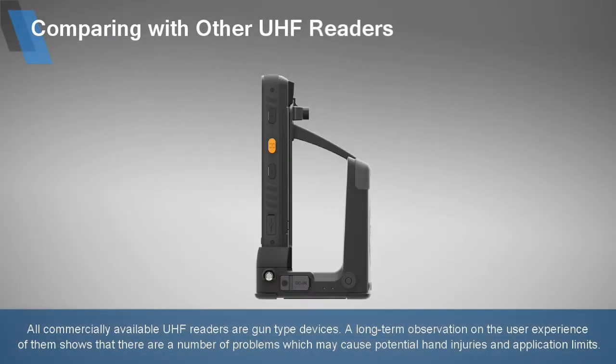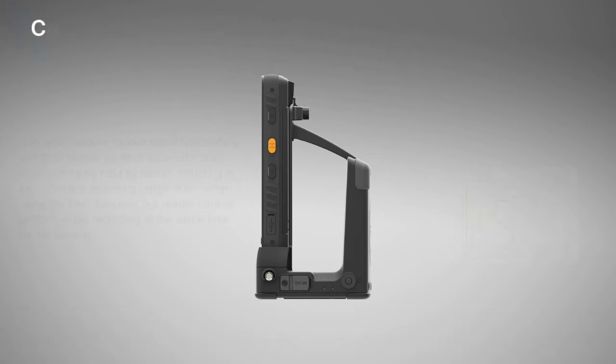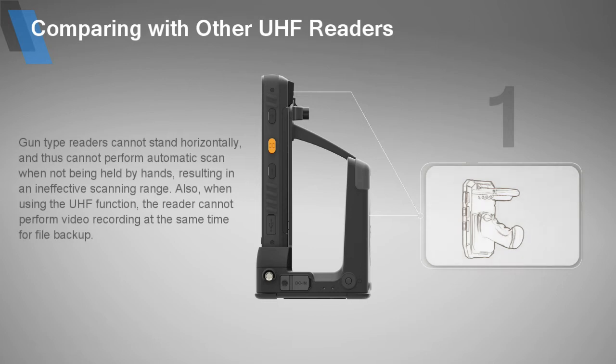All commercially available UHF readers are gun-type devices. Long-term observation on user experience shows a number of problems which may cause potential hand injuries and application limits. Gun-type readers cannot stand horizontally, and thus cannot perform automatic scans when not being held by hands, resulting in a limited effective scanning range. Also, when using the UHF function, the reader cannot perform video recording at the same time for file backup.